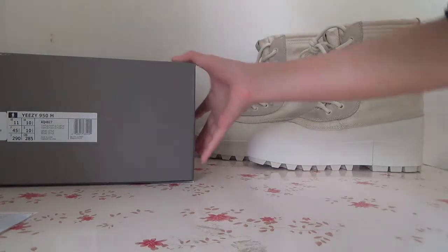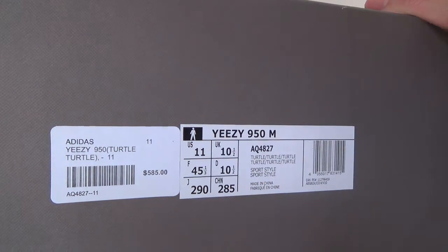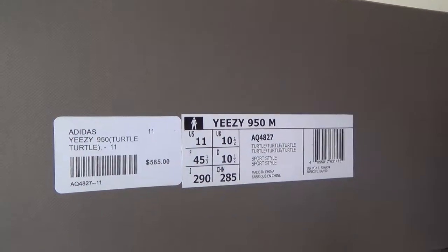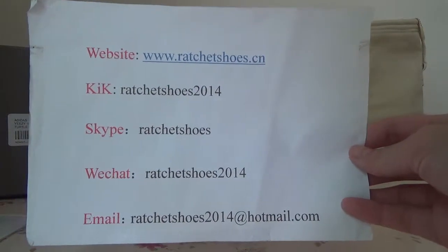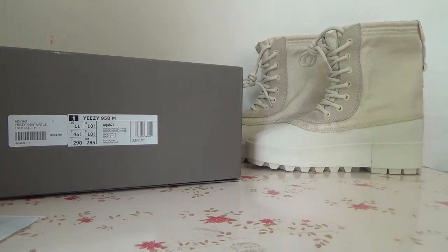And here is the box, you can check the label for the size, and also you can see the price tag. Okay, if you like these sizes, you can contact me — here is the detail information. Okay, thank you for your time, see you in the next video. Bye.